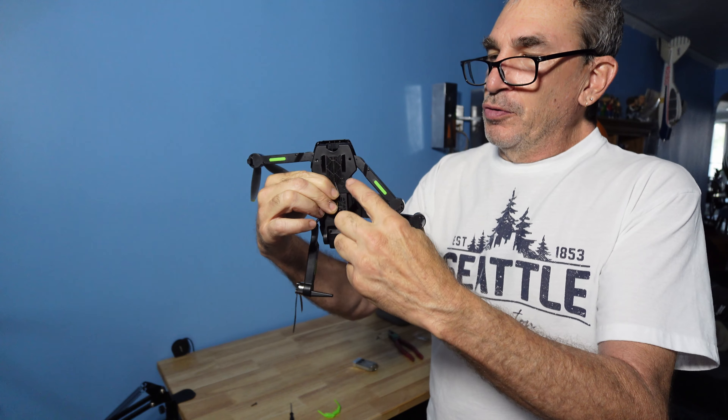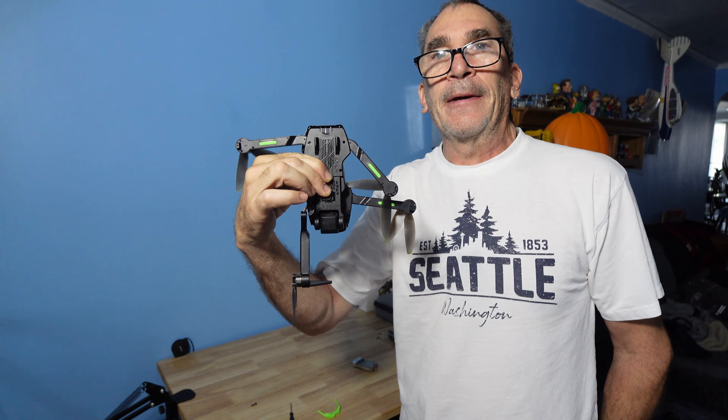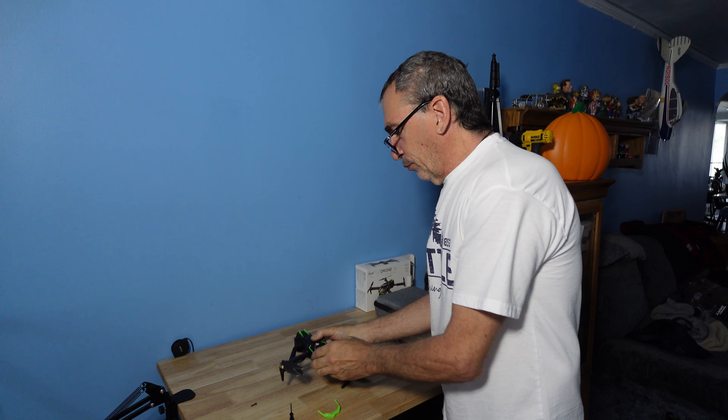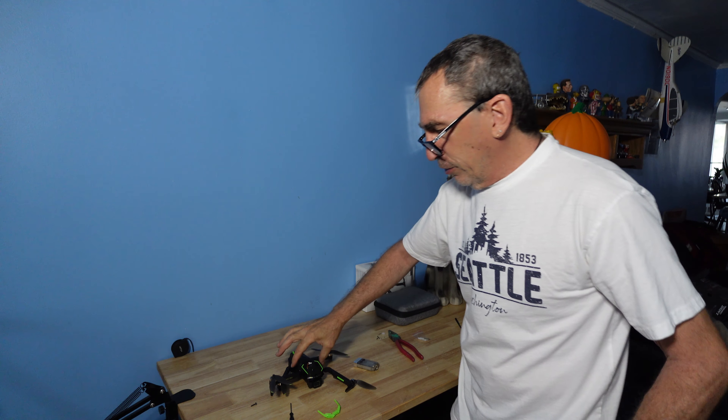There are eight screws that you need to take out — four on the arm, four on the body. Start with the body down over here and just work your way up. Get all the screws out. They're on the table and the drone is now ready to pull out.